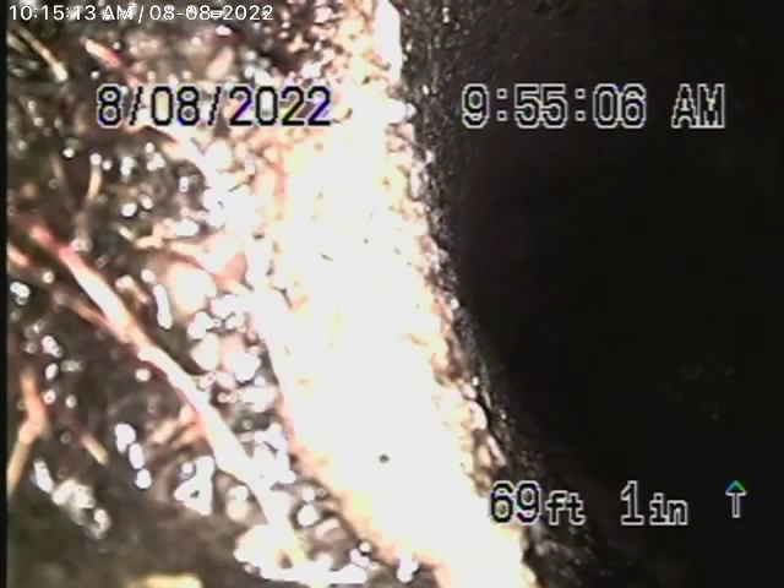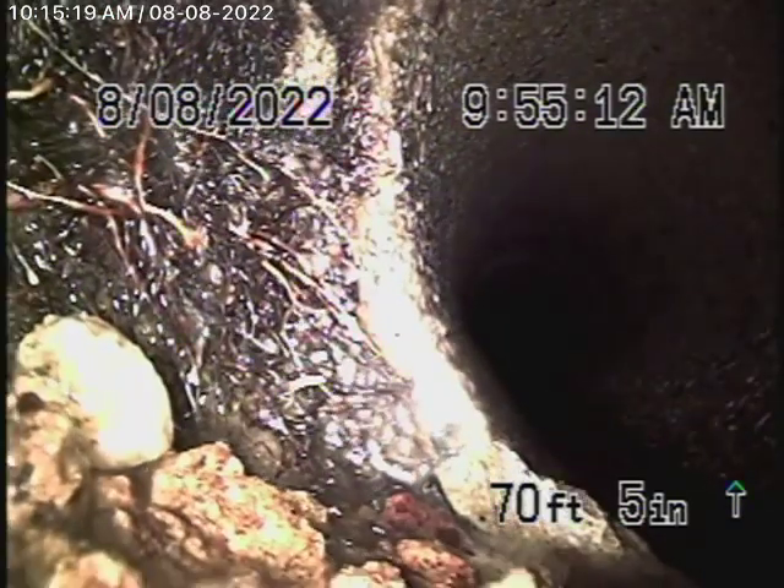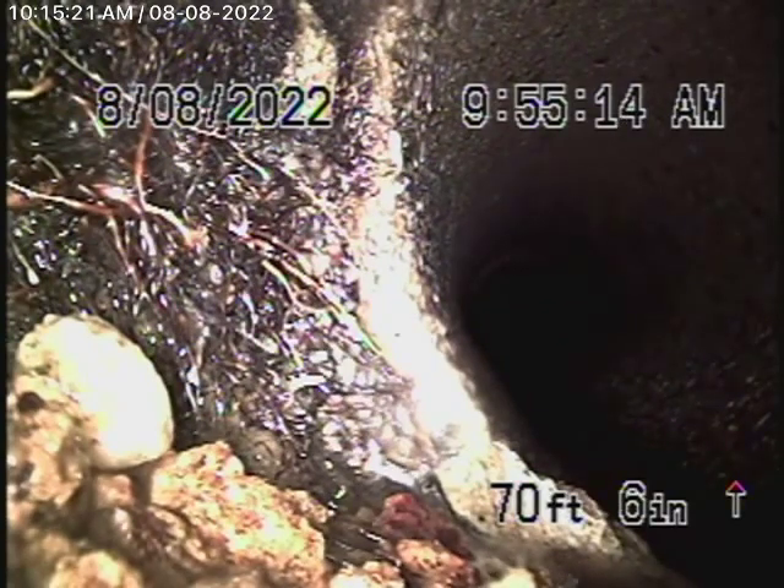This is where it turns, and that's where we were the first time we were out here. We get past that spot and you can see — pull back a little bit — you can see it's broken right there.